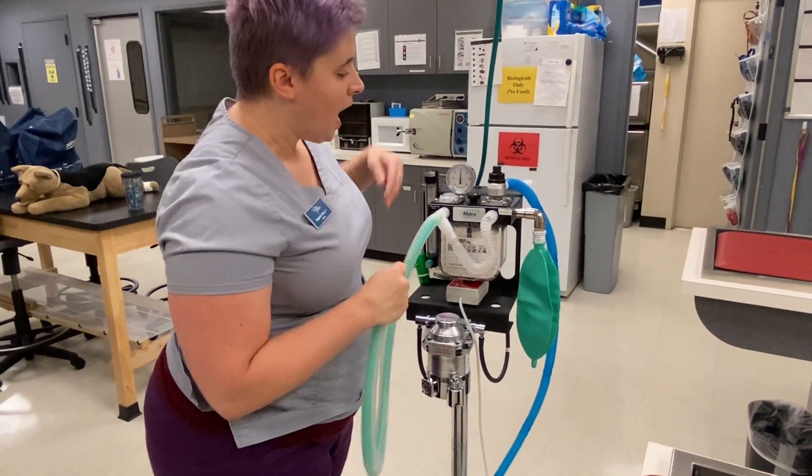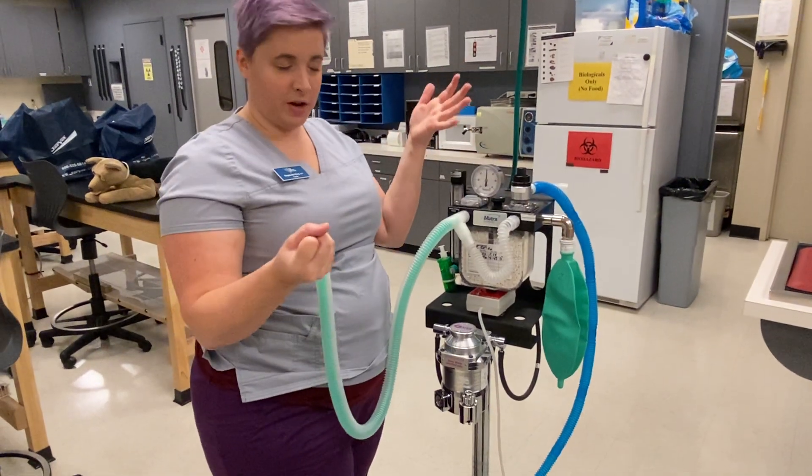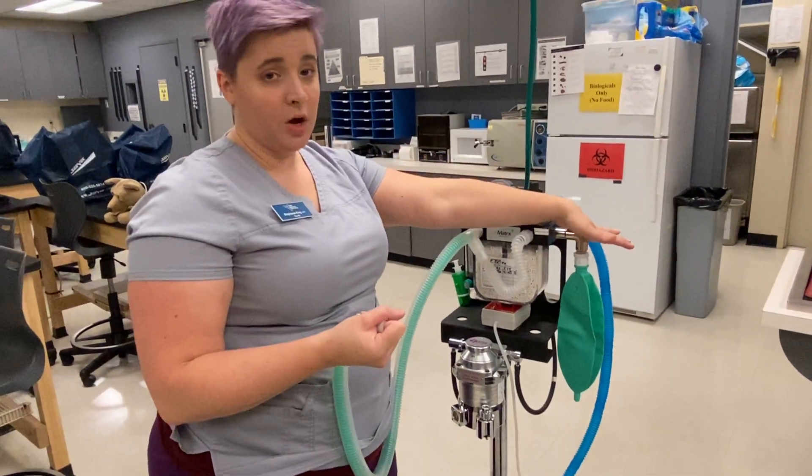All right, so now we're ready for our pressure check. I have removed the alarm off of the circuit so that it doesn't go off while we're videoing, but normally it would be going off.